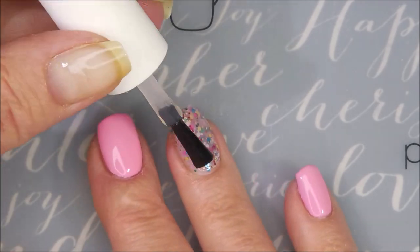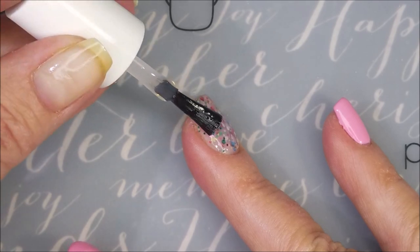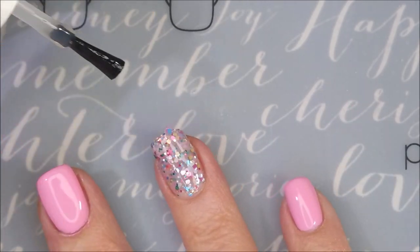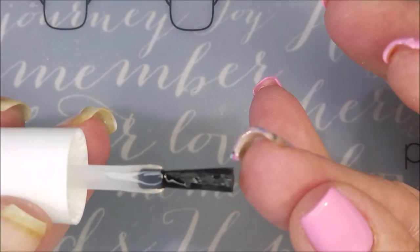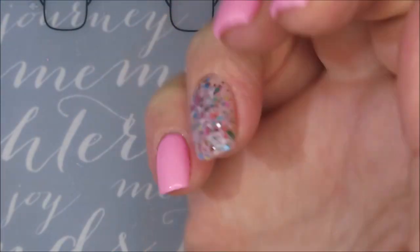It dries really fast and it smells good. And it's glossy. And it's working really well covering those glitters. Those glitters aren't too bad sticking up, but you know how we are about our glitters — we want them to lay nice and flat and be smooth.